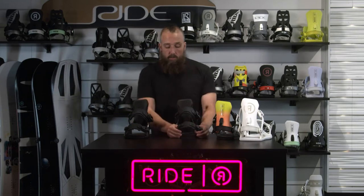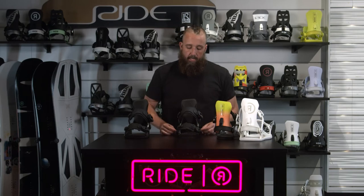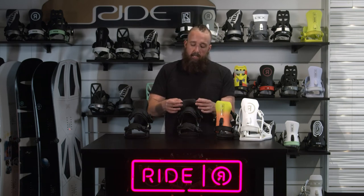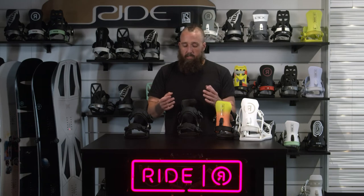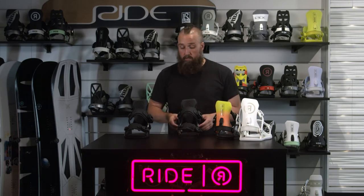We've got the full overmold toe strap, so you can wear that over the front of your boot or over the top. You've got a three-piece ankle strap that has a foam pad underneath, a softer rubber piece sandwiched between the inner and outer pieces that conforms to your boot. The outer part is the structurally most important part of the strap and does the majority of the energy transfer between your toe and heel sides of the board.